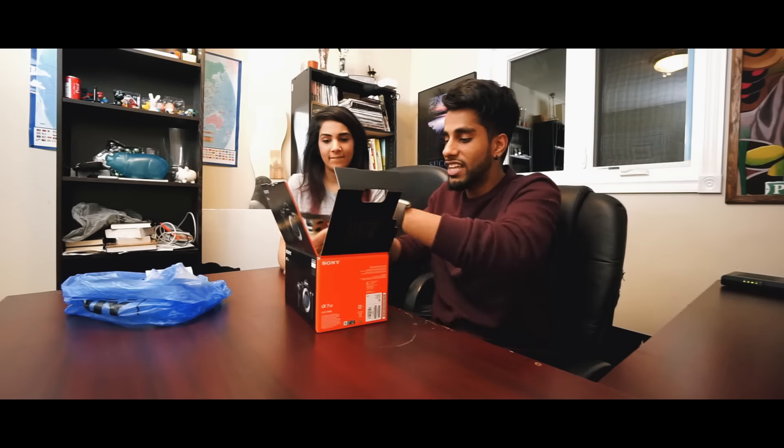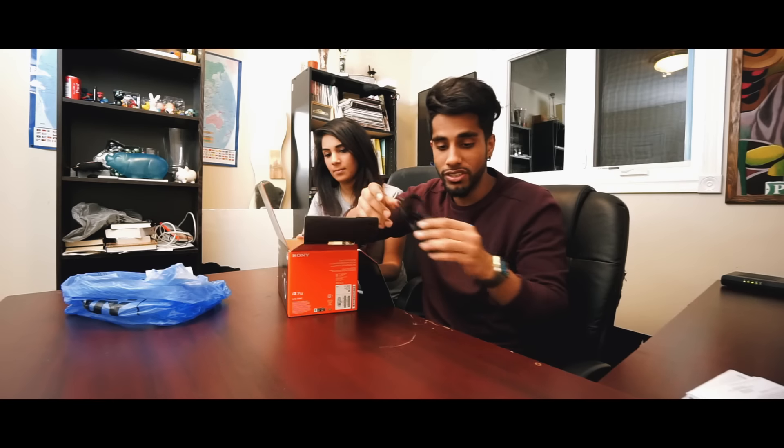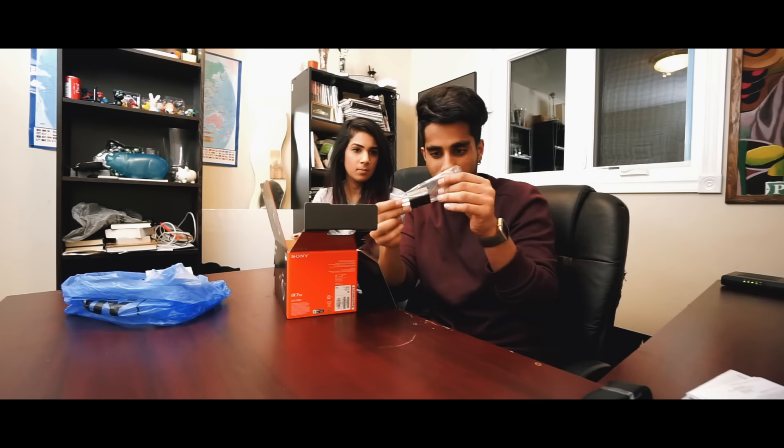It feels right to open it with you guys, because every milestone in YouTube history has to be documented. So we're going to open this up. We got the manuals — but who needs the manuals? We have the strap, obviously. We have the USB plug thing. The battery. You have two batteries? Two batteries! That's sick. The thing I don't like about it is that you have to plug your whole camera in to charge the battery. I thought that sucks. Sony, what are you doing? Just give us a charger.